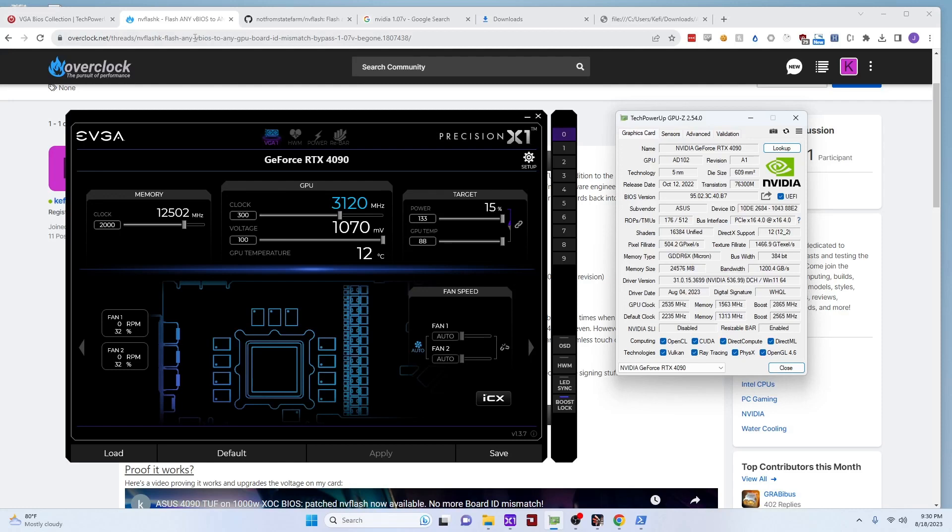Hey everybody, Kathy here. I'm the proud owner of one of the fastest graphics cards on the planet currently, the ASUS 4090 TUF OC Edition. I planned on overclocking the absolute dog shit out of it right out of the box — put an EK water block on it, put liquid metal on it, got a 1600 watt power supply, an i9-13900K, stuck a gigantic 560mm radiator in the air conditioning vent to go subambient. You know, all the standard stuff.